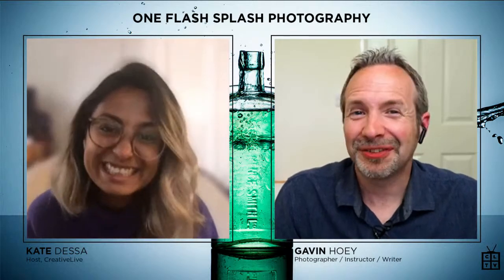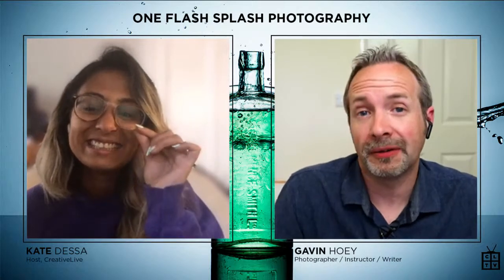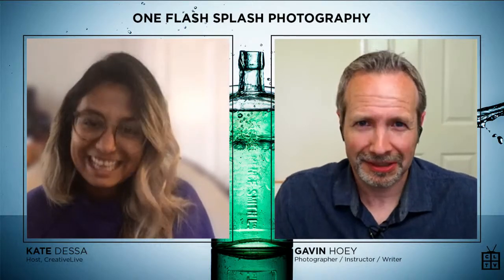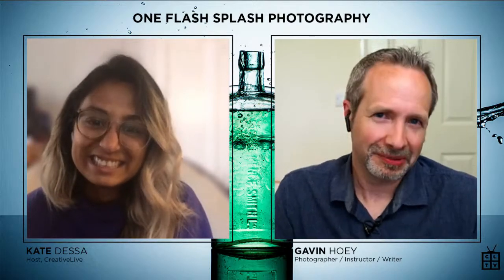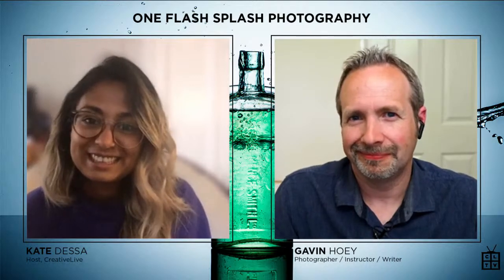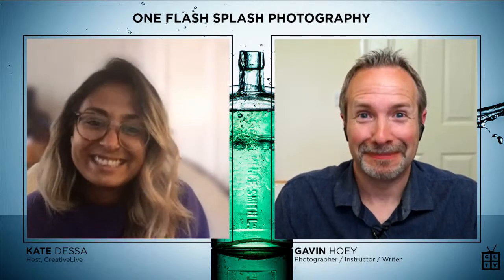That's part of the fun of this class — there's going to be lots of outtakes, but you're also going to create photos that you never could have imagined without having some of those outtakes along the way. If you only learn one thing about photography, it's don't show your bad pictures. However, take a lot of bad pictures, because if you don't take the bad ones, you'll never get to the good stuff. That's the nature of any creative pursuit, really.